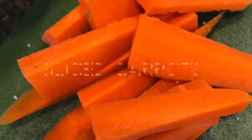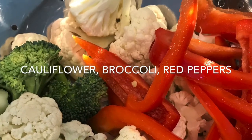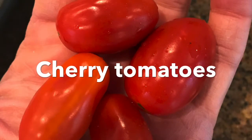Today we're gonna make chicken and vegetables in a pouch. Pick the vegetables that you want. I chose carrots, cauliflower, broccoli, red peppers, tomatoes.